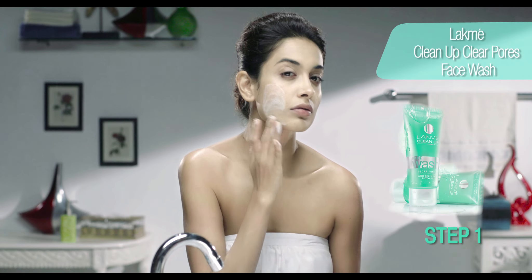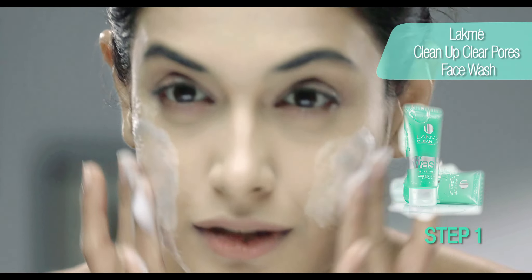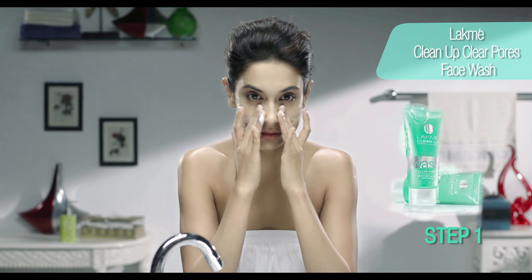I'm going to start by using the Lakme Clean Up Clear Pose face wash. This gently cleanses my skin and takes care of all excess oil.